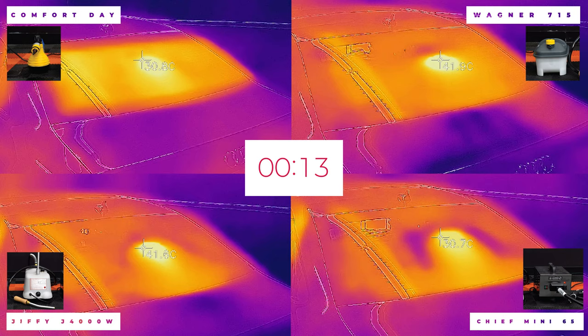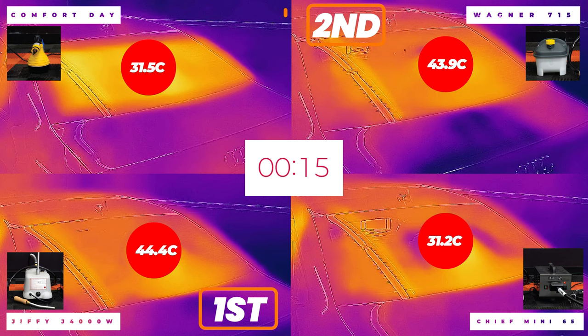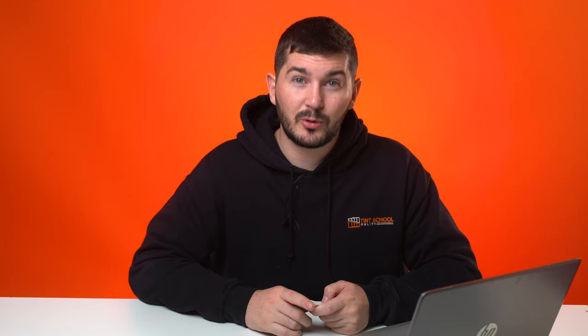After just 15 seconds, the results were already surprising. First was the J4000 at 44.4 degrees, second was the Wagner at 43.9 degrees, third was the Steam Pod at just 31.5 degrees, and last was the Chief at just 31.2 degrees.